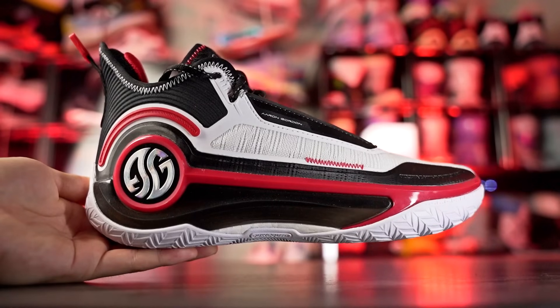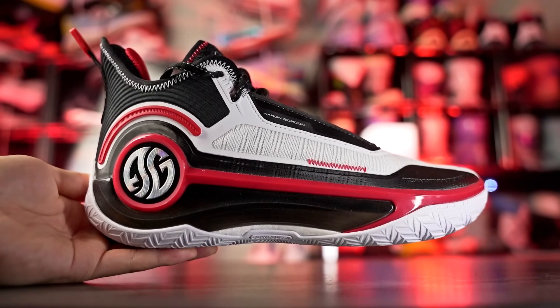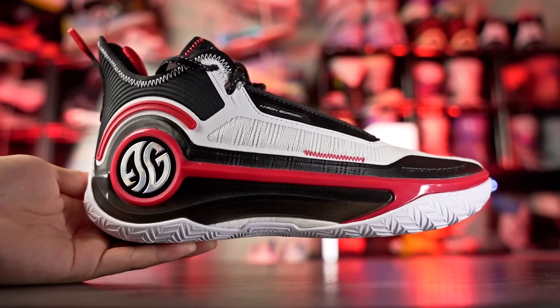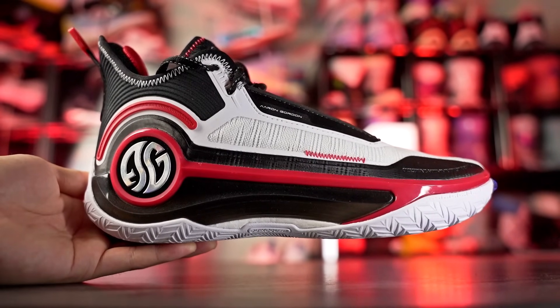If you want to cop any of these shoes, I'll try to leave the link in the description box. Let's get started right off with the AG4 by 361 Degrees — this is Aaron Gordon's signature shoe. The AG4 is amazing, do not sleep on it. It's only a hundred bucks, there are some really dope colorways coming out, and there's also a high-top version called the AG4 Soar. The cushion is very very soft with a nice soft mesh strobel board.